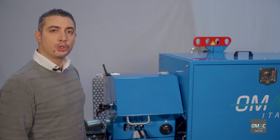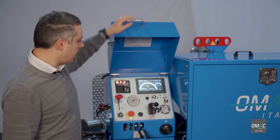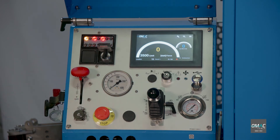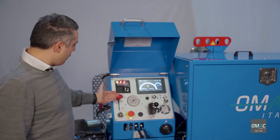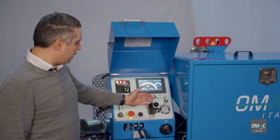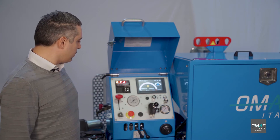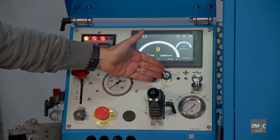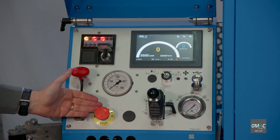Let's take a look at the control panel. Here you find all the controls to master the pulling operation: the engine ignition, the RPM throttle, the joystick to control the pulling direction, the bypass of the digital instrument in order to exclude the digital display in case of failure, and the emergency stop.